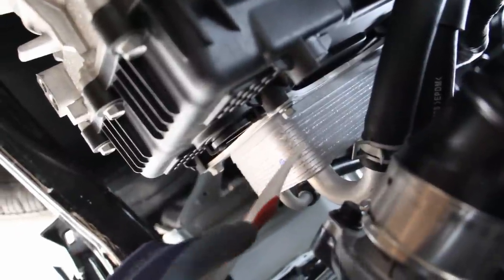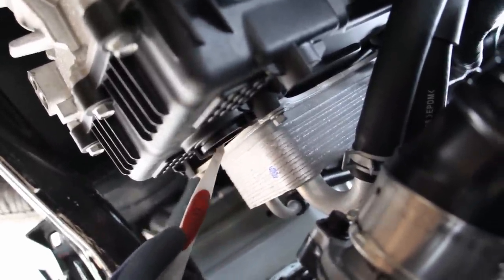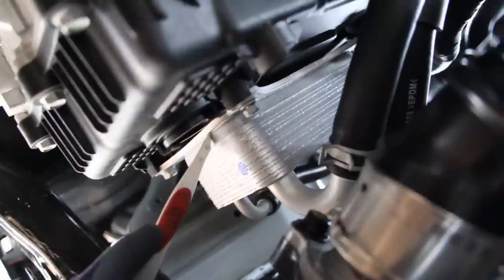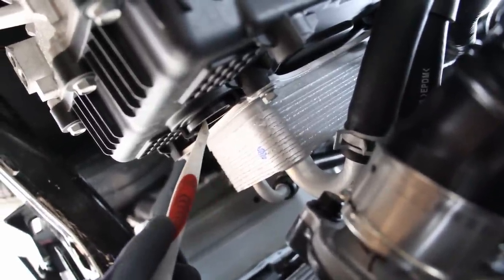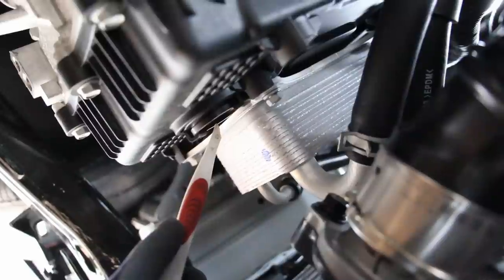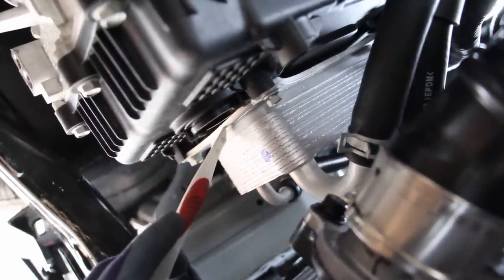Here's something a little interesting — this is the transmission cooler, and the transmission fill drain plug slightly overlaps it. The manual actually calls for you to remove the cooler in order to access that plug when doing a transmission fluid change. I find that's an unnecessary step — they could have just trimmed it or designed it a little bit better.